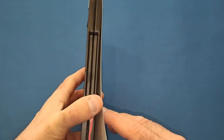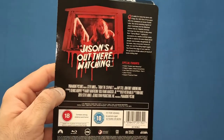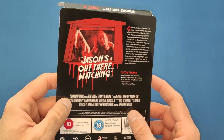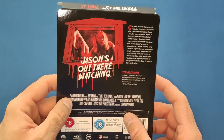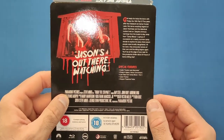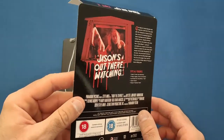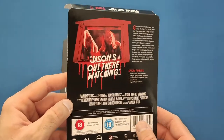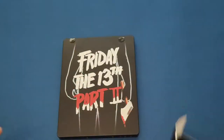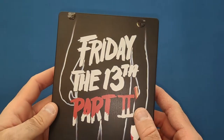So first of all we're going to take the J-card off — not a paper one but a nice card one. I like that — Jason's out there watching. Something different for a J-card; it is on the window bleeding blood with Ginny on the window, and then a write-up of the movie and what the special features are. Very nice indeed. I do like the J-cards on my steelbooks — I do keep them. I know some people don't bother but it's part of the steelbook in my care for, I feel.